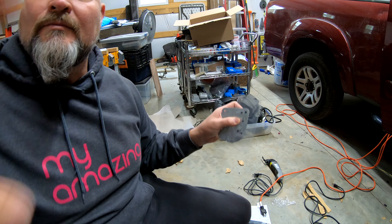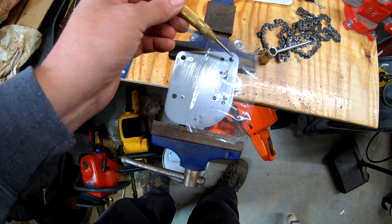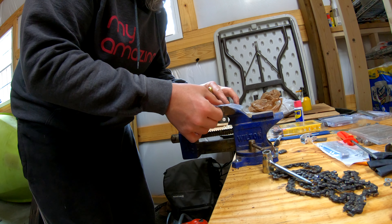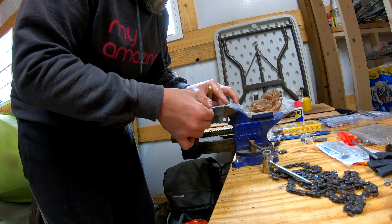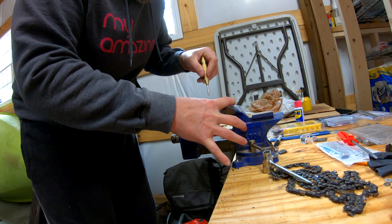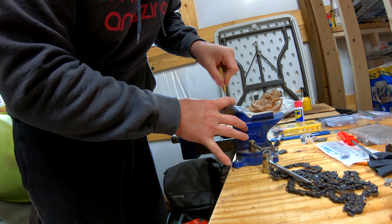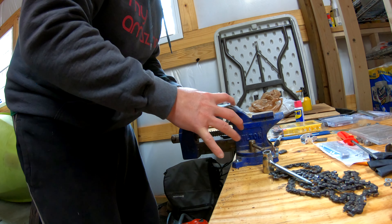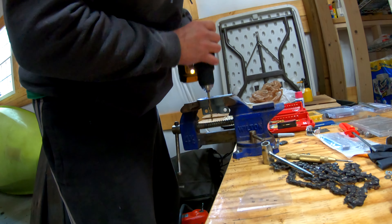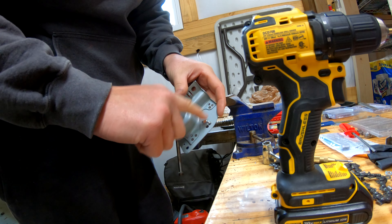Center, center — we need a center punch. This is a center punch, which means I'll use it to find the center of the hole that I'm about to drill. Just push down on it and it clicks. Let's go — just got to drill holes that big. Just got to clean that up. Good to go.